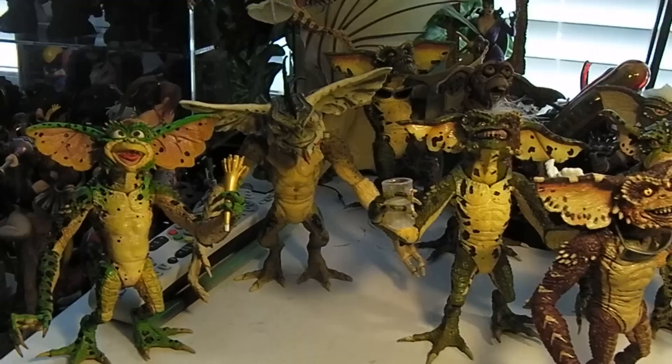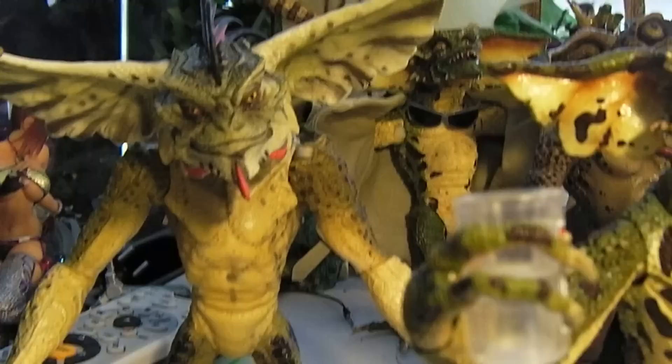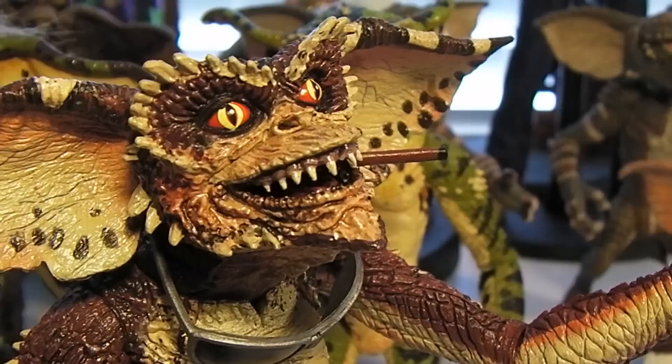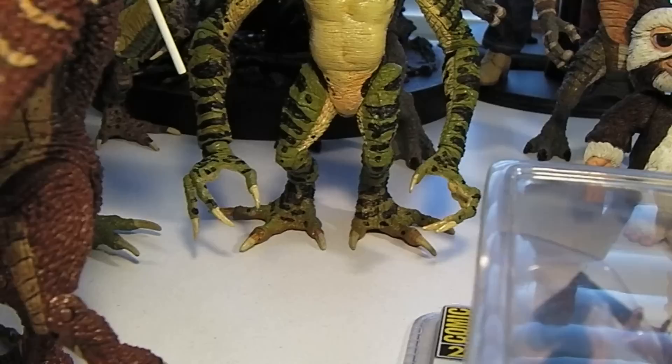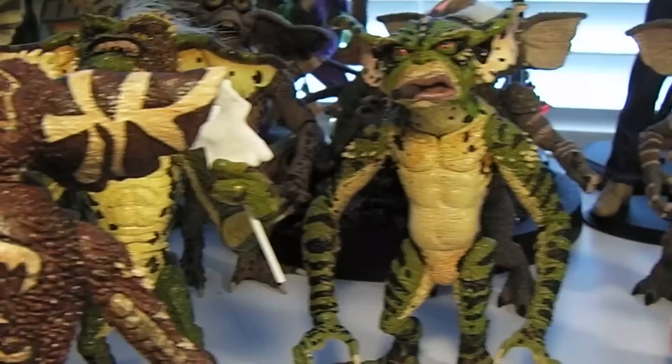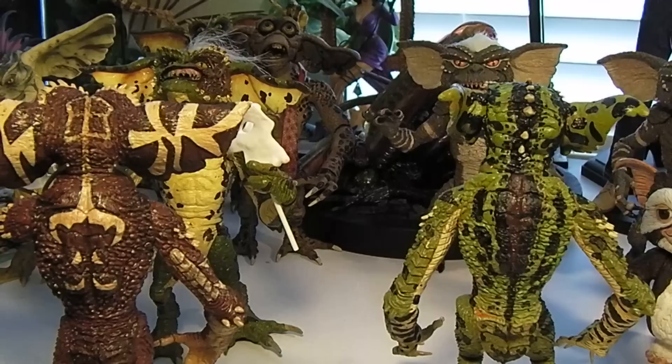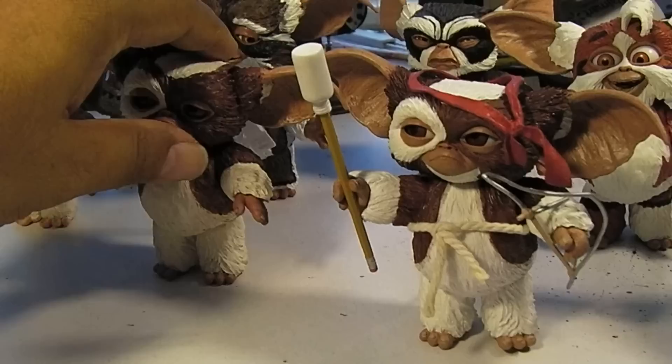I might touch up some of these guys, repaint them a little bit to make them look a little more realistic. But overall NECA did a pretty amazing job with the details, as you can see. I just love all the spots and color variations — they did the veins and the ears, excellent work. Just the patterns on the back — just a good job of making them all as unique as possible.